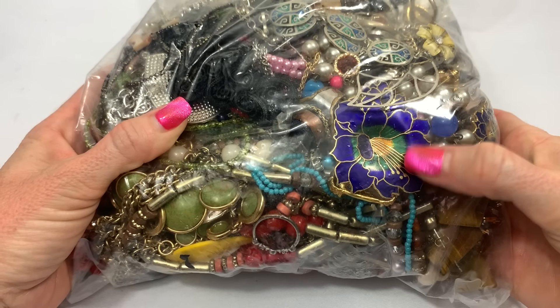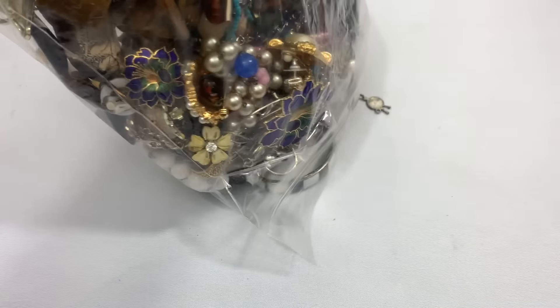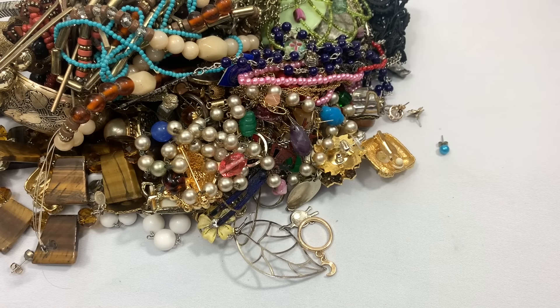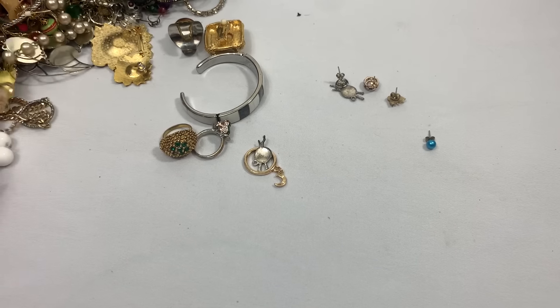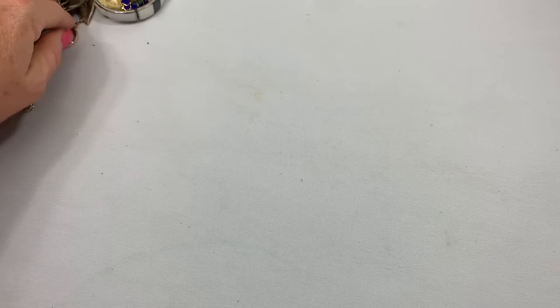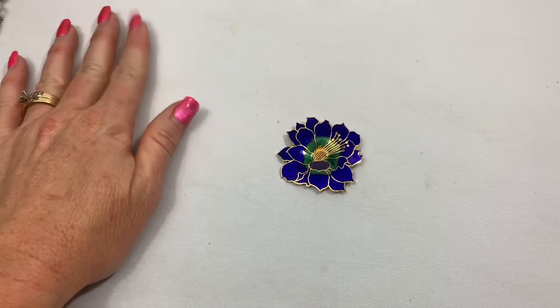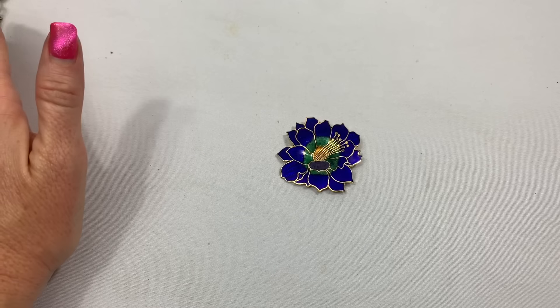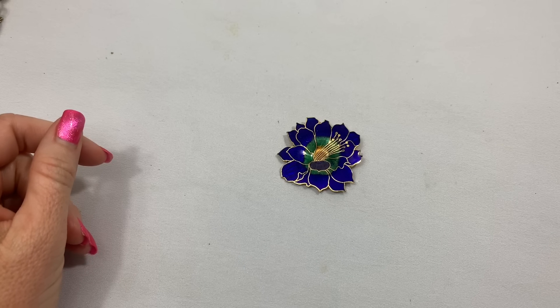Oh, that looks exciting! For anybody who is new and is wondering why I dump out the bag and push it aside — it's because by dumping out the bag, it kind of loosens the jewelry where it's not so compacted, and the hope is that the pieces will pull out easier. That is why I do that.